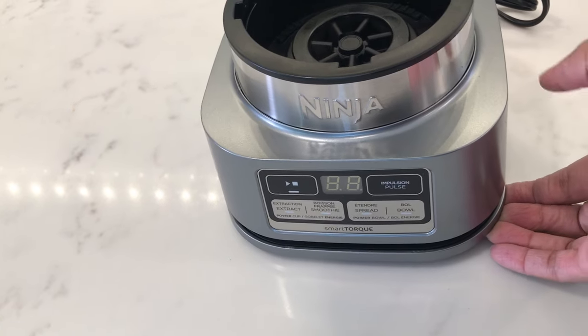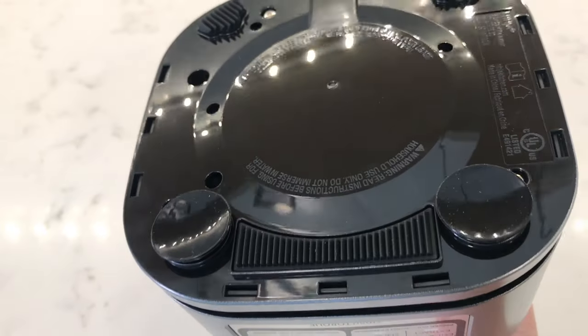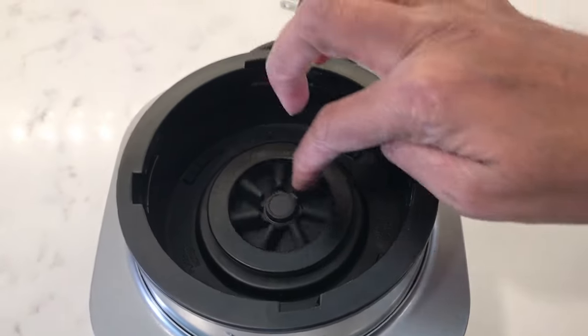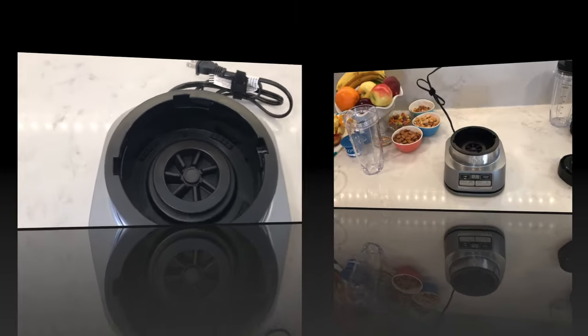Underneath the base there are two really powerful suction feet that stick to the counter. It's actually quite hard to pull off sometimes, but they're there to make sure that the machine doesn't move because the power blending is so powerful. And here is just the inside of the base in case you're wondering what it looks like.